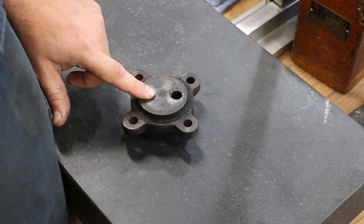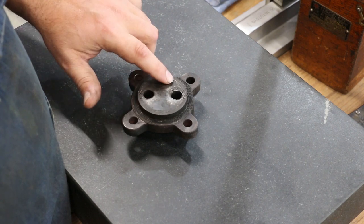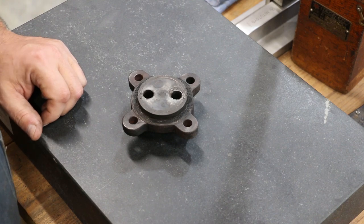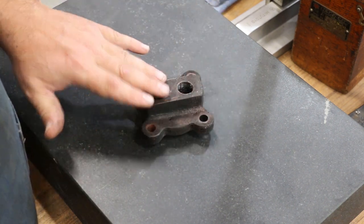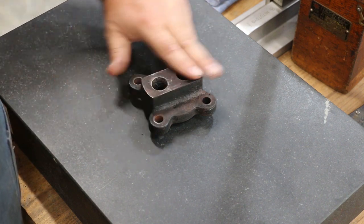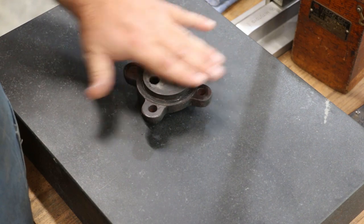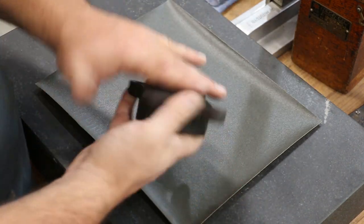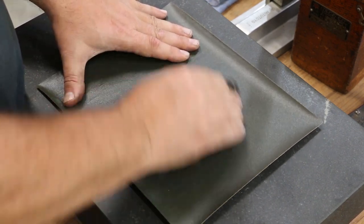To fix up this piece we're going to put some new material on the top so that we can get it ground and lapped back down, because there's some severe pitting in here. I think I'm going to do the rough work on the surface grinder and then lap it to finish it up. But I need to index this, so I'm going to start by just lapping the bottom to make sure it's flat. I've just got a piece of sandpaper over on the surface plate and I'm just going to sand it a little bit — you can see the high spots starting to come in here, and the dark areas are low spots.